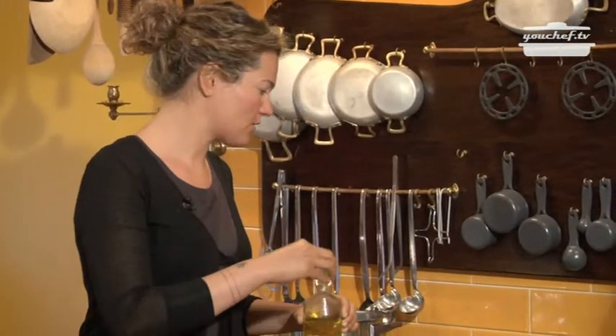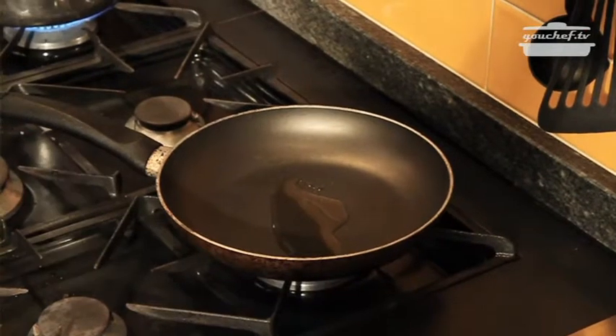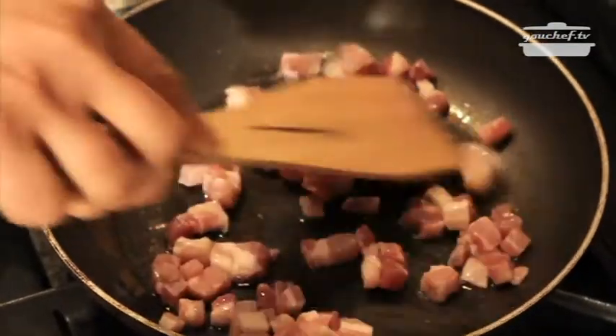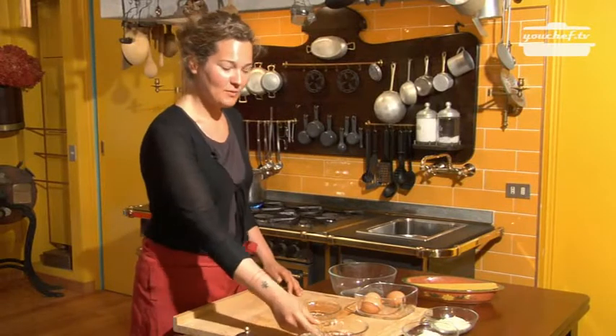First of all, we have to put some oil and the bacon in a pan. The bacon is crunchy, we can prepare the sauce.